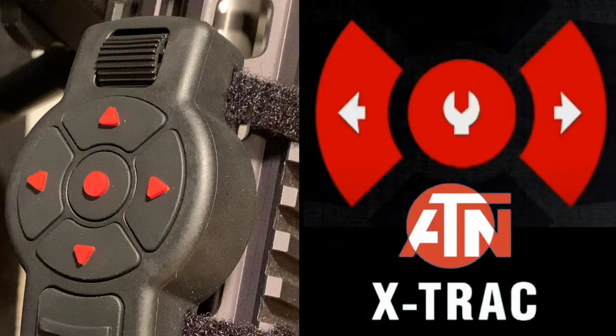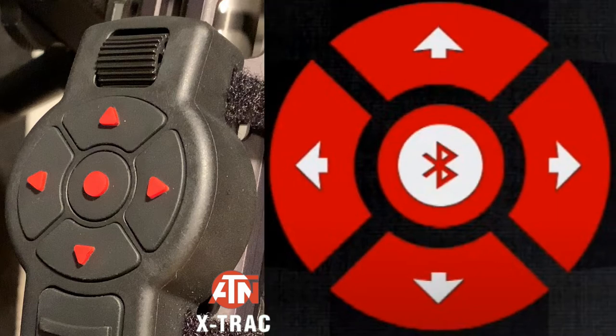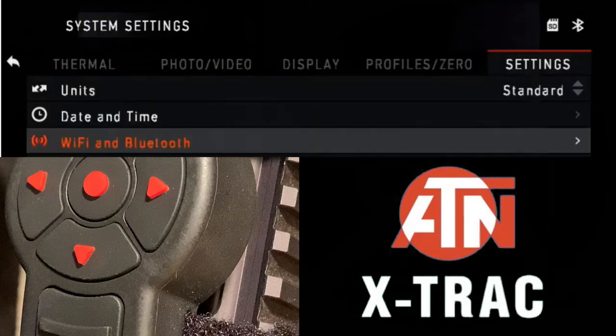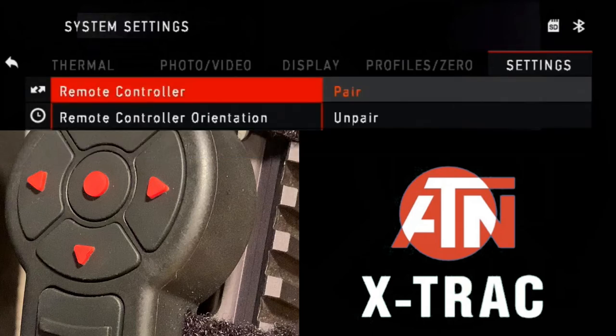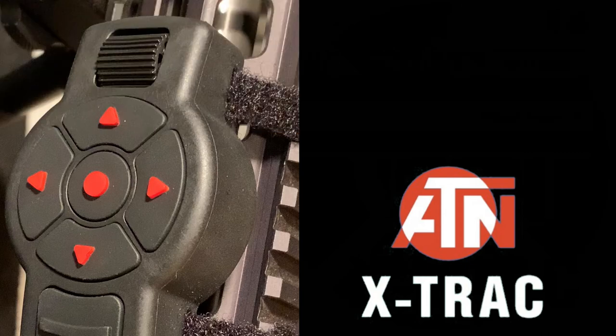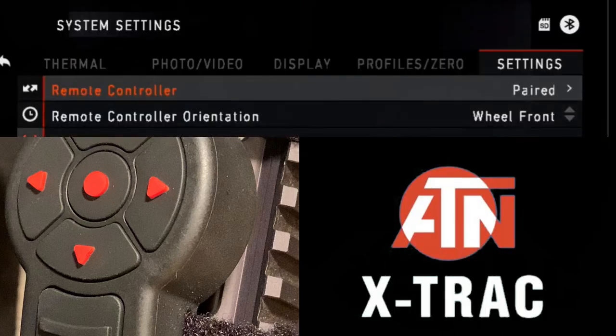Connecting the X-Track: Activate the Bluetooth function in your ATN Smart HD scope. Enter the system settings from the menu. Select the settings category. Select Wi-Fi and Bluetooth sub-category. Select remote controller. Select pair. You will see the half circle move around the upper right side of the screen around the Bluetooth icon. Press and hold the home button and the top arrow button closest to the directional roller for two seconds. You will pair the X-Track to your scope. It is that easy folks.